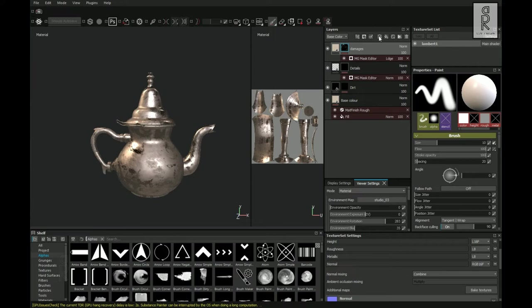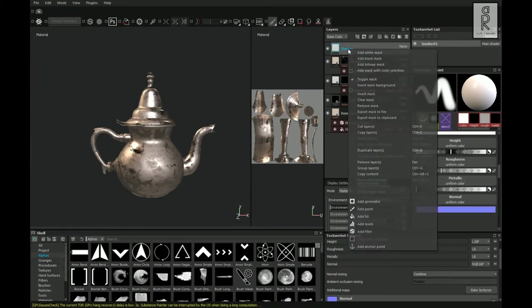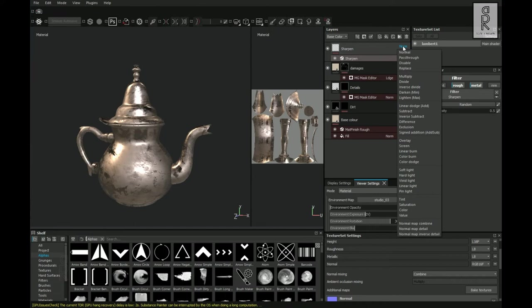After that, change the blending mode of this generator layer to Linear Dodge. Now create a layer and rename it as Sharpen, then right-click and choose Add Filter. Turn off height and normal, click on this filter, search for Sharpen, double-click, and set the sharpen intensity to 0.5. Then change the blending mode of this sharpen layer to Pass Through.